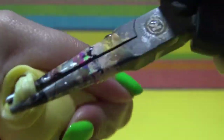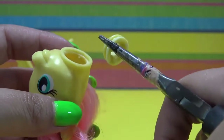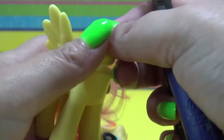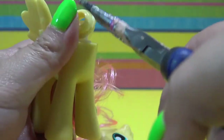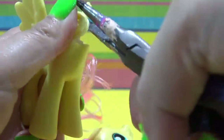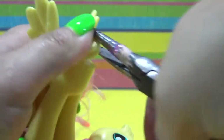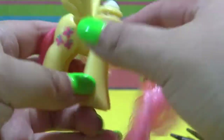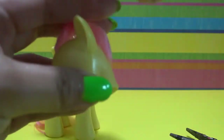I started off by taking off Fluttershy's head. I twisted it to the side really hard until it just popped right out of the neck plug. Then I pulled out the rest of the neck plug and I am just going to reattach it to the body so it doesn't get lost, because I've lost it before and spent way too much time looking for it.